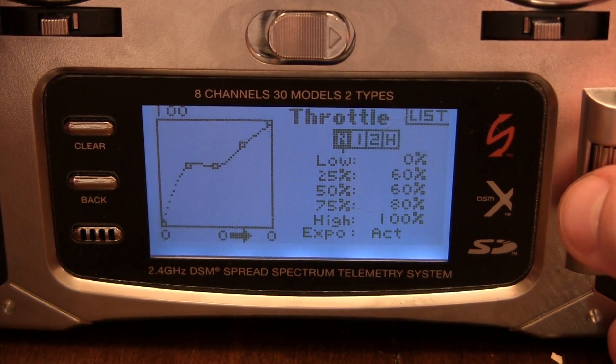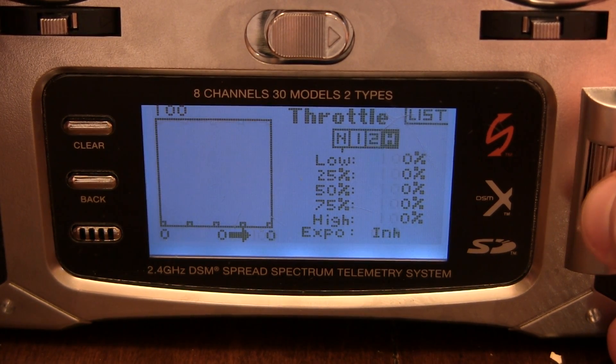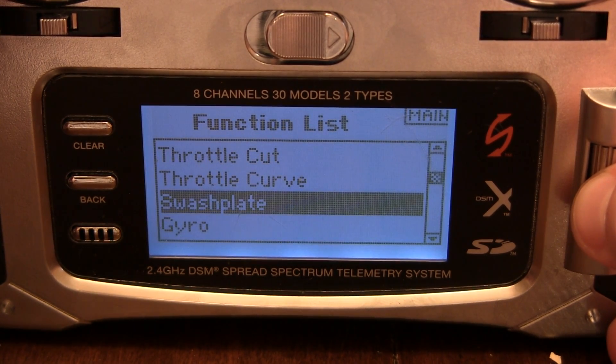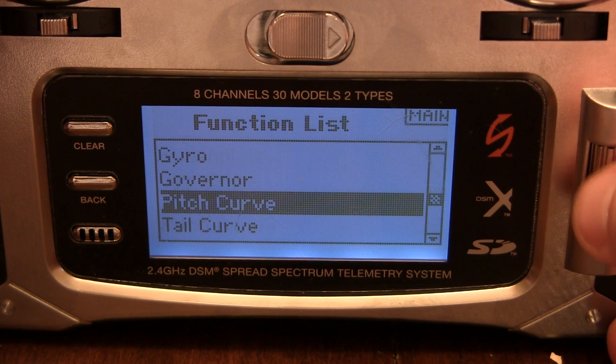So to recap: Normal is 0, 60, 60, 80, 100. Stunt 1 is 90, 90, 80, 90, 90. Stunt 2 is 100 all the way across. Hold is zero. We don't need to do anything with wash plate, gyro, or governor.